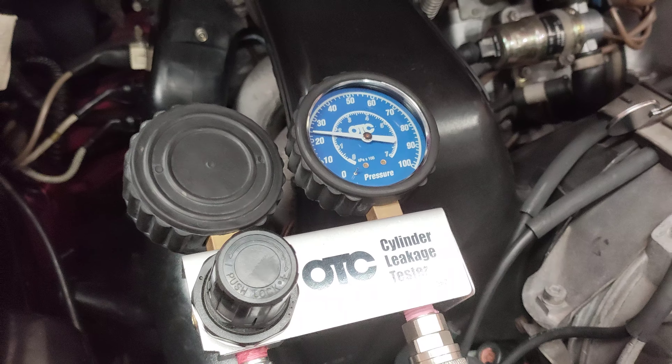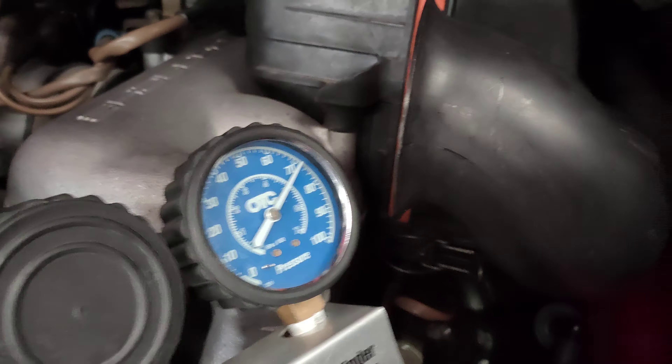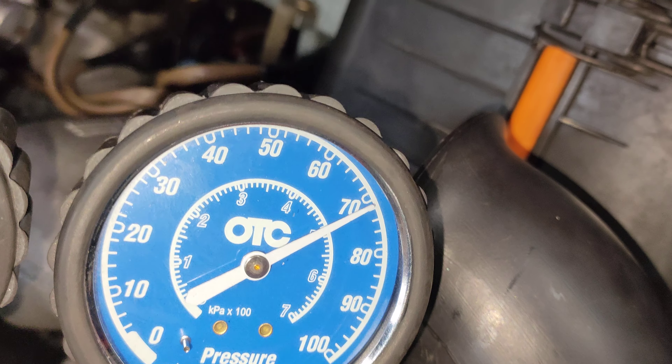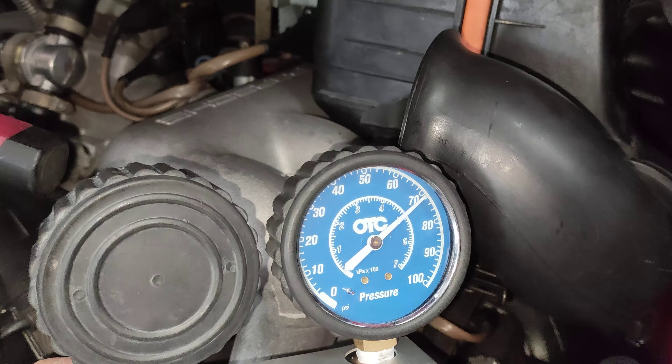All right, this is number six — we're doing the actual leak down test. We're putting in about 100 psi and we're holding inside the cylinder at top dead center 72 psi, or 500 kPa. Number six is leaking from the intake or exhaust valve — it doesn't really matter, but it's leaking.